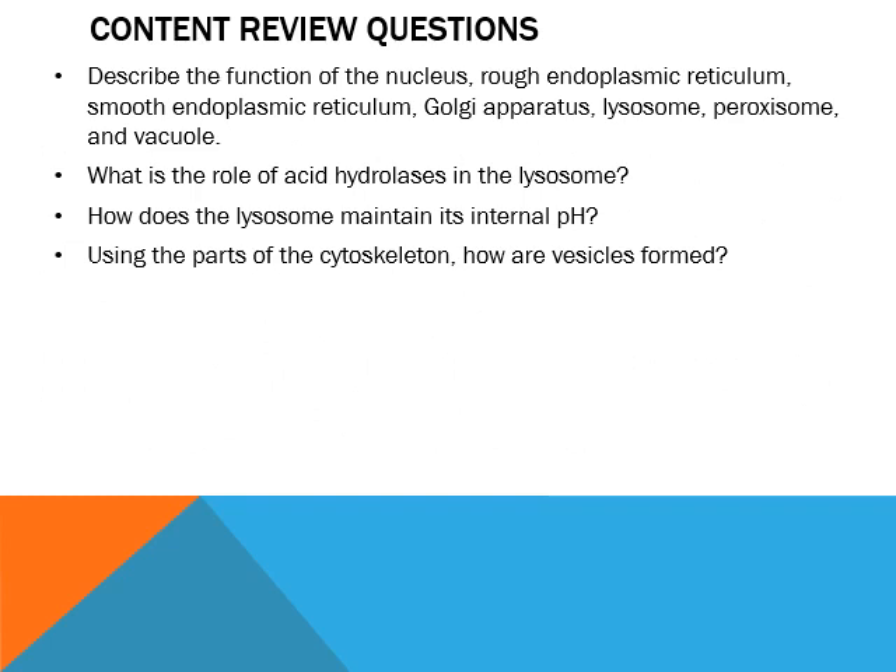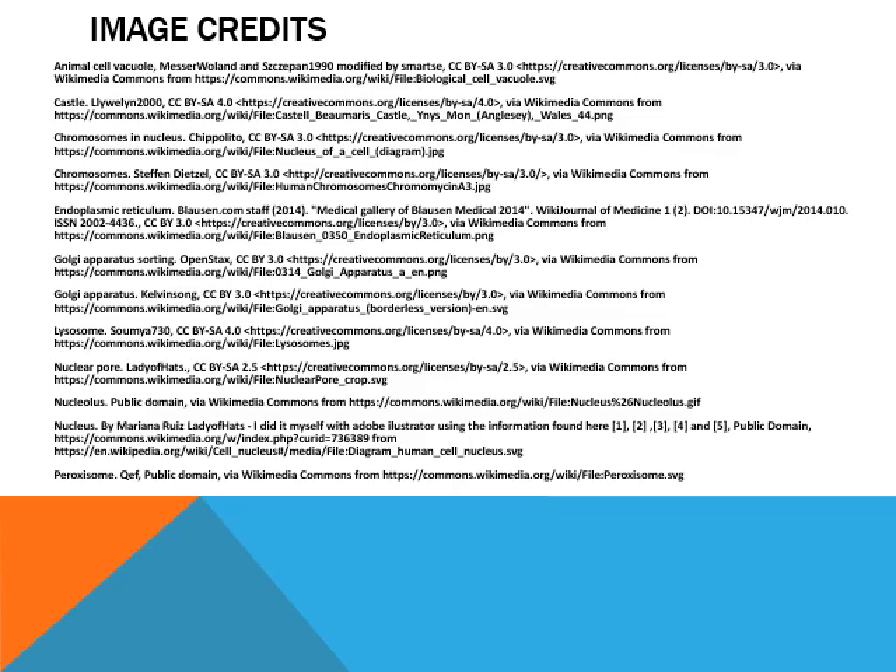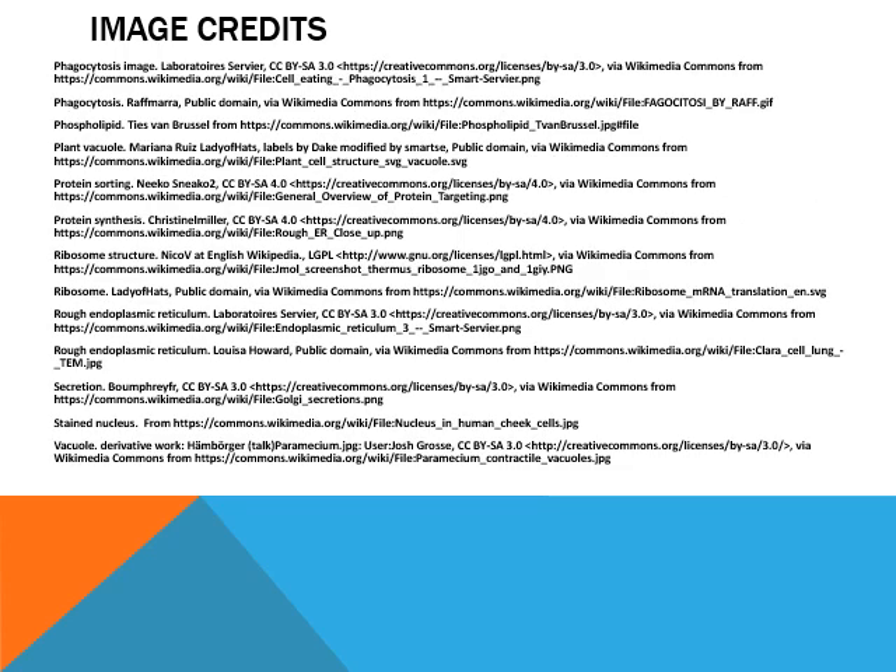Once again, you've got some content review questions — these are going to be very useful for focusing your studies. In the next lecture, we're going to talk about the energy production system of the cell, focusing on the mitochondrion, the chloroplasts, and amazingly enough, how they may have been separate organisms to begin with but got incorporated into the cell. I'll see you then.